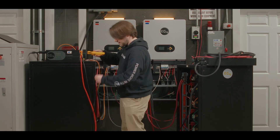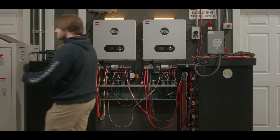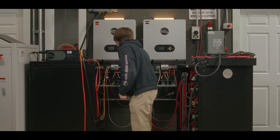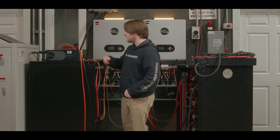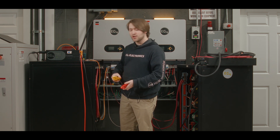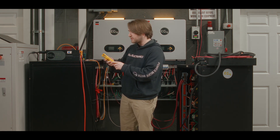Alright, let's set that here and start up our load bank. Now we have about seven to eight kilowatts of load coming to our 12,000 XP from our battery bank.